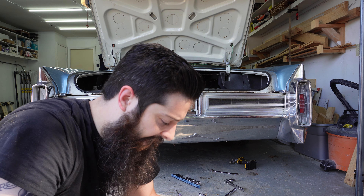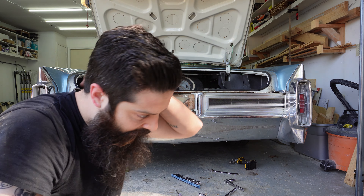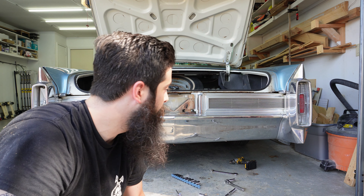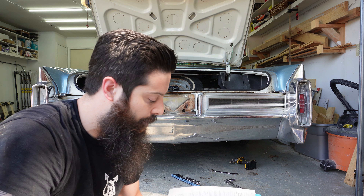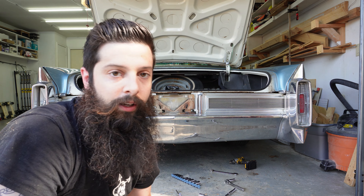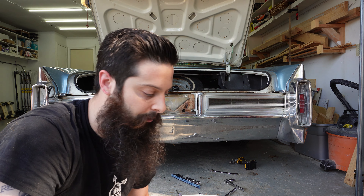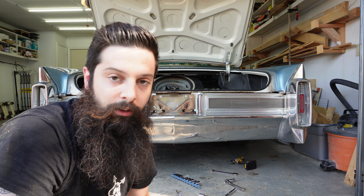There are bolts everywhere and they're all connected. It doesn't really make a lot of sense. I really don't want to drop the whole thing. I was hoping I could just shake it loose, but I don't think I have a choice. So I'm going to go ahead and take all those bolts out and see if I can put this thing on the ground.